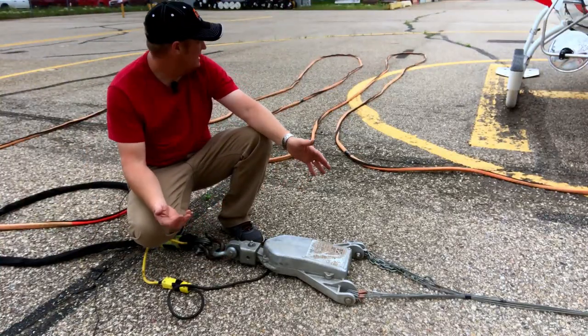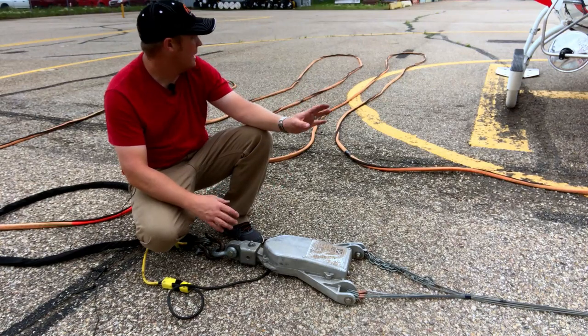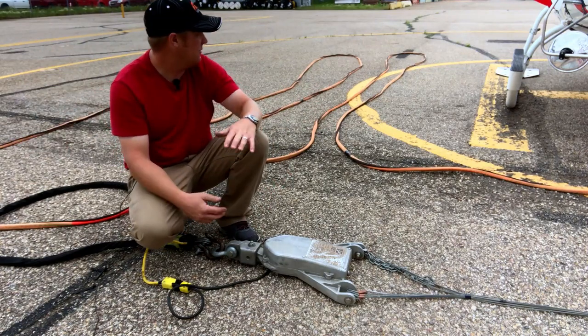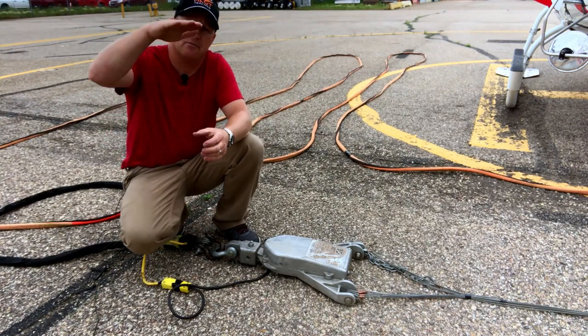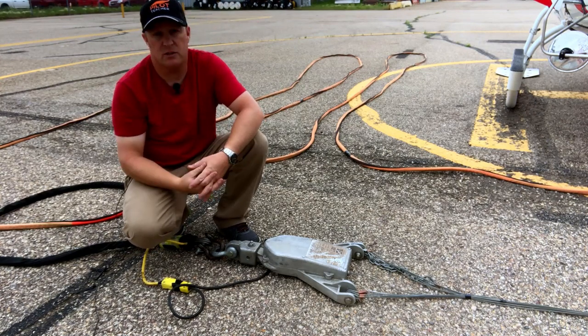And that is it — that is how we get a fire bucket ready. The only thing left to do is position the bucket away from the aircraft so that when I lift off the line comes up nicely, I get the aircraft right over the bucket, and off we go to the fire.